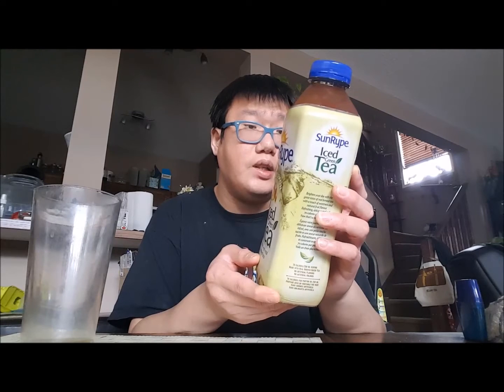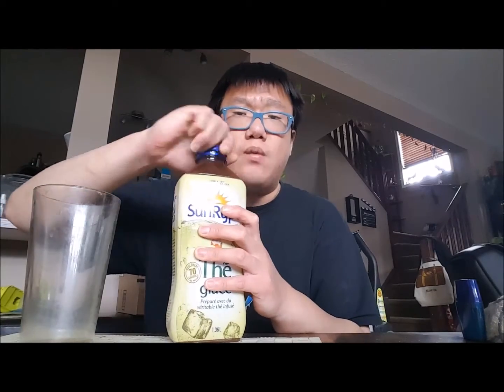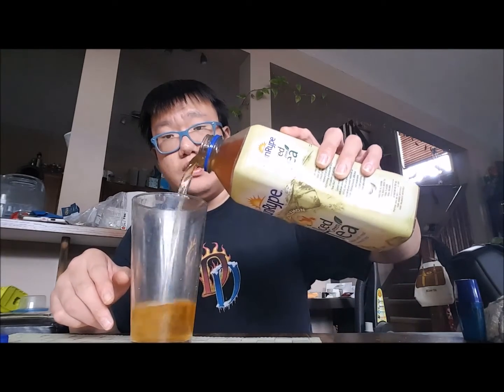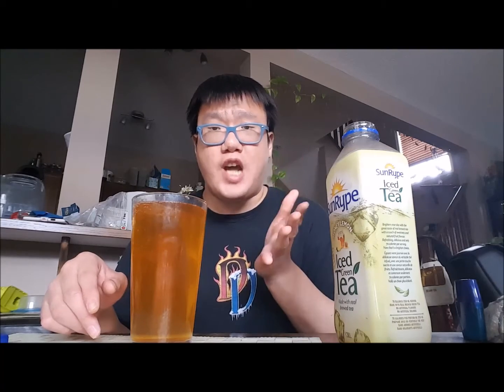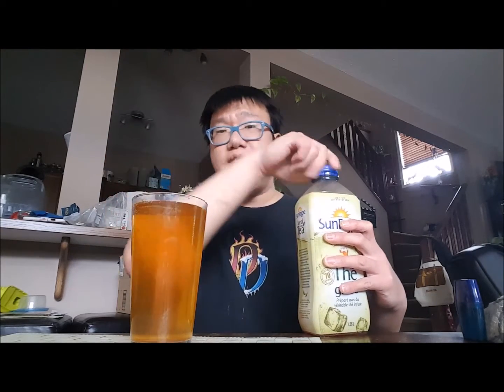That is for a 250 ml serving. Let's get going with this, guys, because the mango peach one was really, really good. Look at that color — it is nice to have these other types of iced tea products because sometimes I get bored of Nestea all the time. It's nice for a change to have some new stuff.